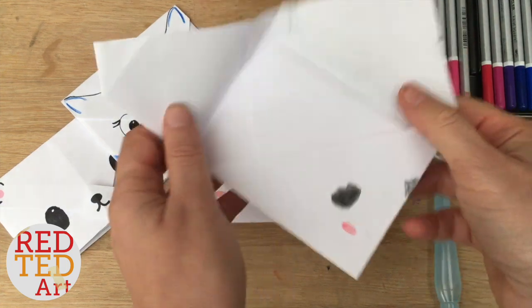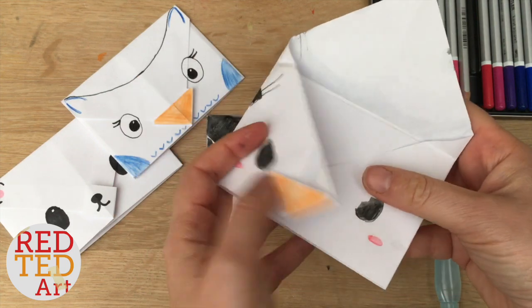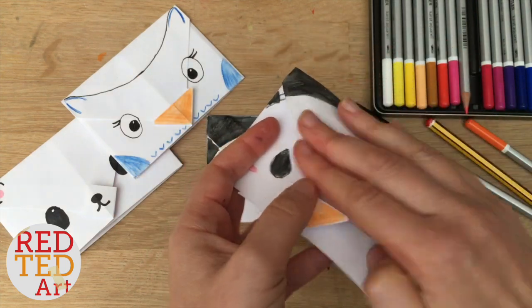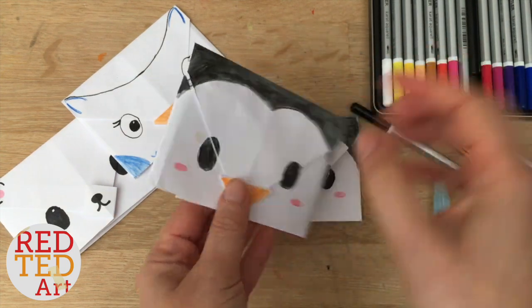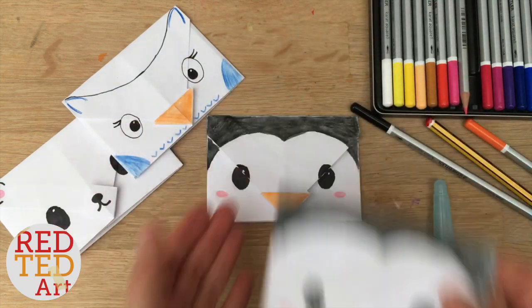So here's an example. You can open it up, write in here, fold it back up again, bring it together, fold it together, and then you can post it. You can actually post this — put a stamp and address, and that's it. Brilliant.